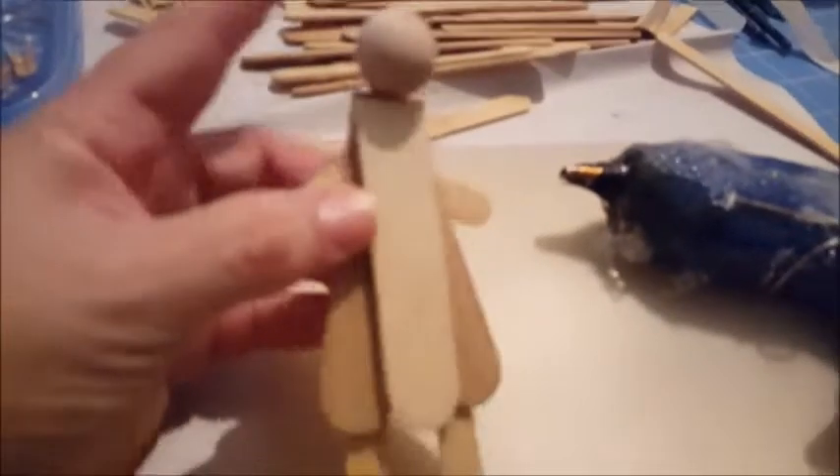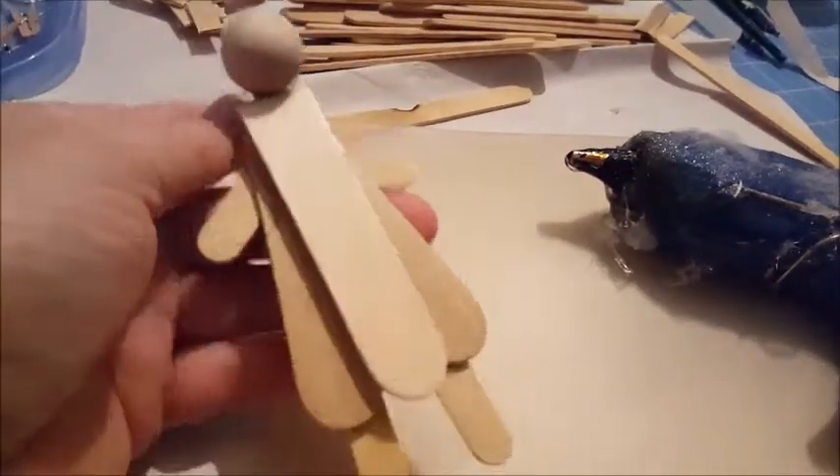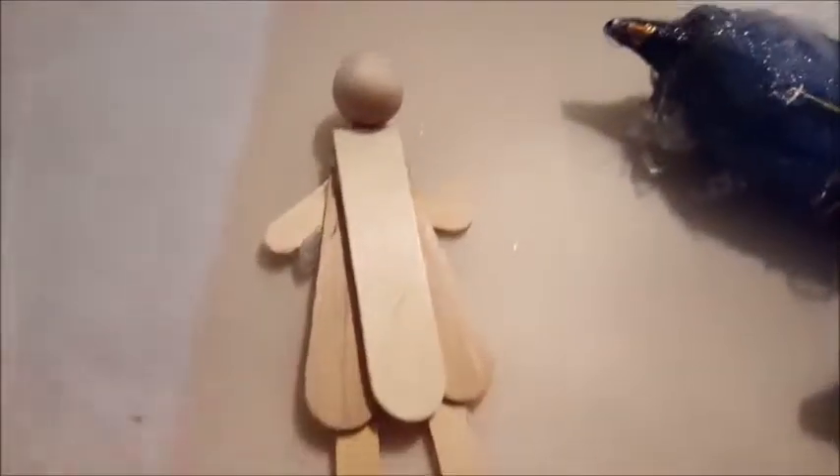At the very top where that little neck piece is, I'm going to put the little ball for the head - a drop of glue and then the little ball. That forms the wood parts of my little angel. Now I'll remove all these little strings of hot glue, then decide whether to paint it, use fabric, or both, and then add a little halo and all the rest of the little decorations.